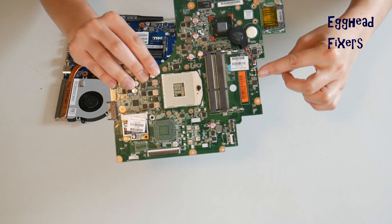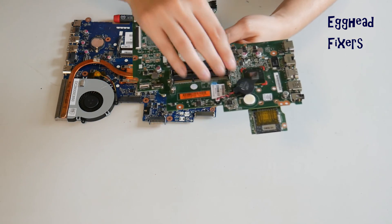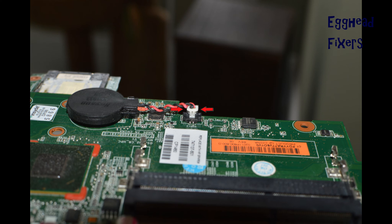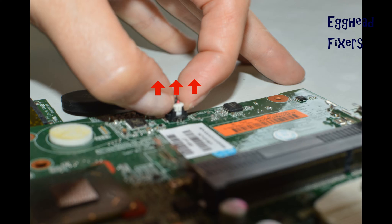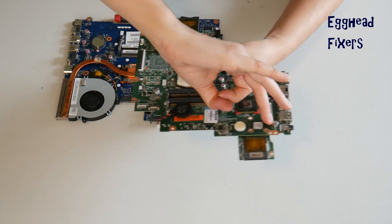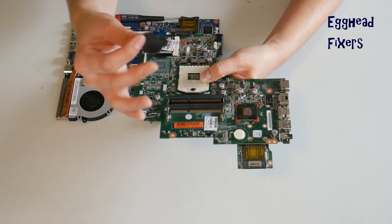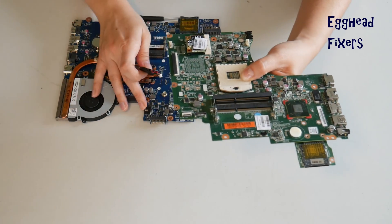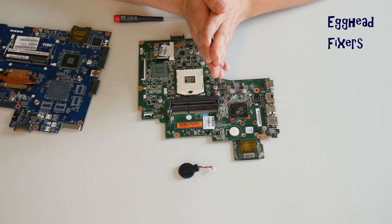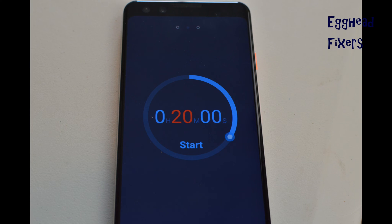To do a BIOS Reset, you have to remove the CMOS battery for 20 minutes. With the wired kind, you have to locate the two plastic tabs on the side. Put one finger on each side and gently pull up, being careful not to break that cradle. Once you break that cradle, it's extremely unforgiving — sometimes it damages the motherboard to the point where you can't use it anymore. So you have to be careful.